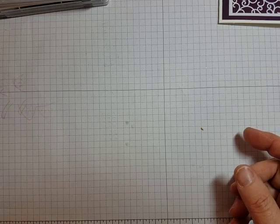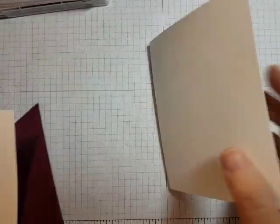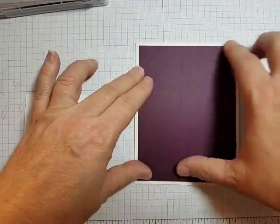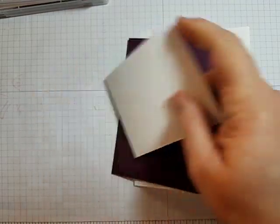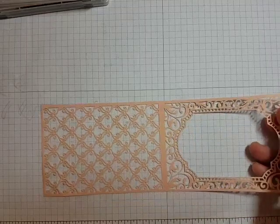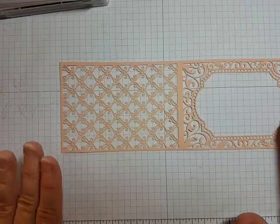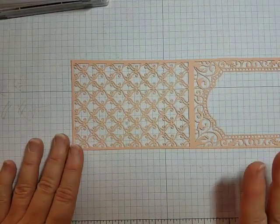For paper I have grabbed a standard base — this is eight and a half by five and a half, scored at four and a quarter to form my base. I have a piece of Blackberry Bliss cardstock trimmed down to four by five and a quarter for a nice matting. I have a piece of Whisper White cardstock for stamping our sentiment. And then I have some of this new paper coming out in the Occasions Catalog — the beautifully detailed laser cut specialty paper. Just look at the intricate details on there. This paper has two sides: petal pink and the opposite side is white. I'm going to keep it on the petal pink because I think that's going to be a little bit easier for you to see.